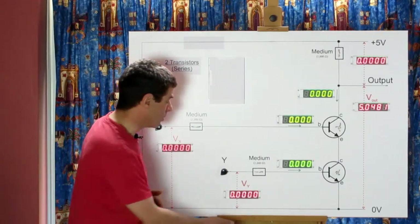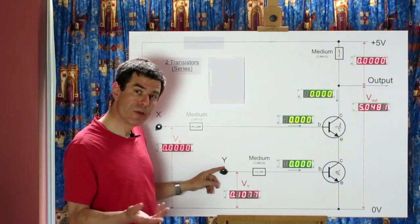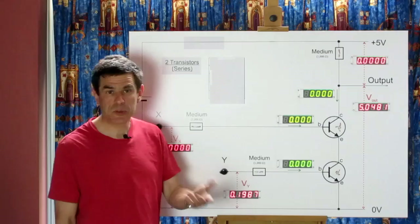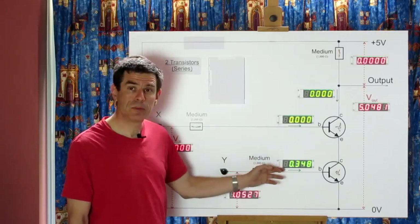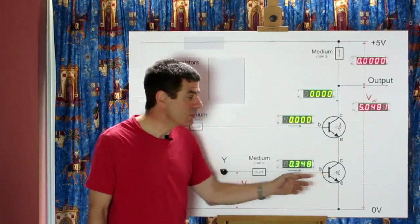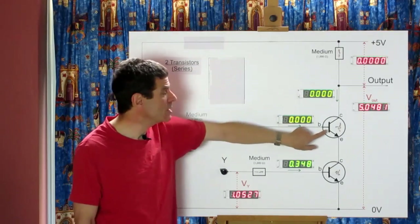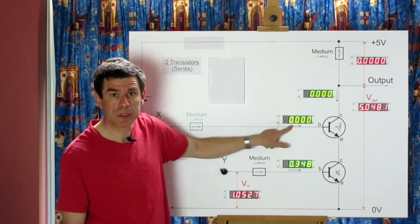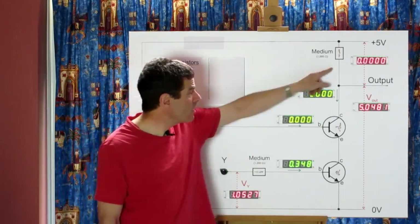Let's see what happens as we change the controls. If we increase control A to just below the half-volt threshold to turn on the transistor, as before no current flows. If we increase it above the threshold, current starts to flow into the base of the top transistor. But no current flows down through the collector path because the lower transistor is not conducting — its control voltage is zero, so its base current is zero.